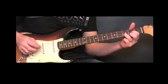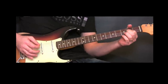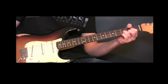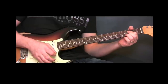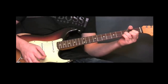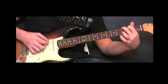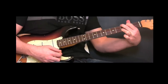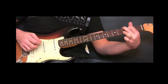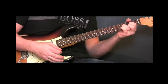For the outro, we're playing an A chord, then a D chord three times, back to the A chord, back to the D chord, back to the A chord, the G chord, back to the A chord, and then strike a D chord and hold that.